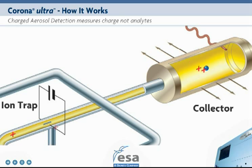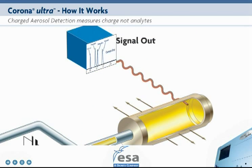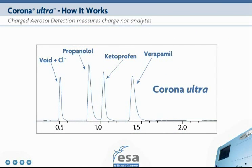An ion trap removes excess high-mobility gas ions. Once in the collector, charge is measured by a sensitive electrometer. This generates a signal that is in direct proportion to the quantity of the analyte. Larger particles, with greater charge, produce higher response.